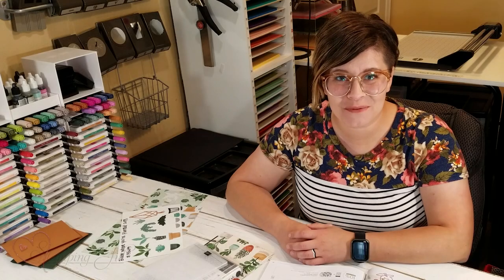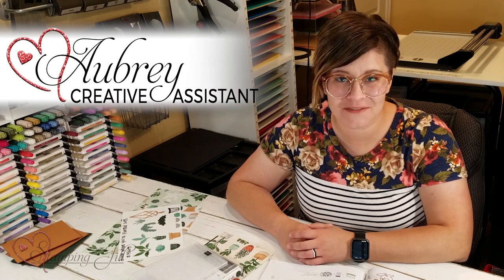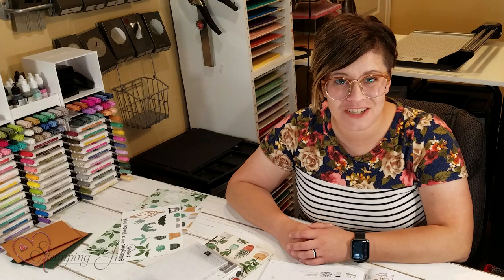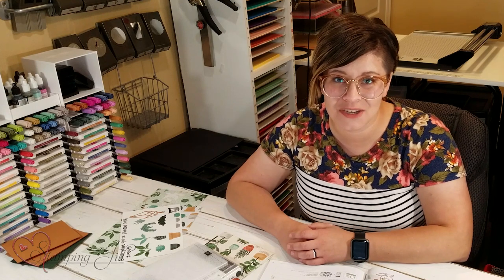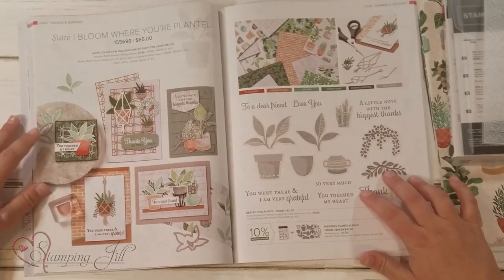Hey Stampers! Welcome to another week of Watch It Weekly Wednesday. I'm Aubrey, part of the Stampin' Jill creative team, and today I'm excited to share with you a suite that's in the new annual catalog. It's called Bloom Where You're Planted.